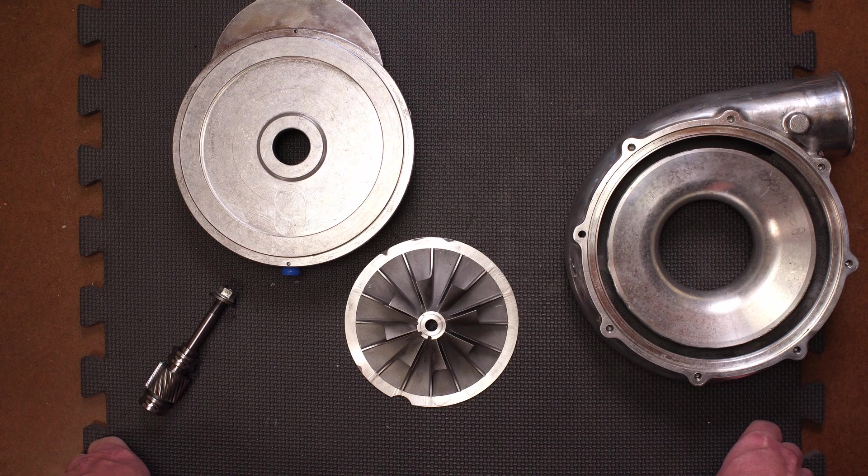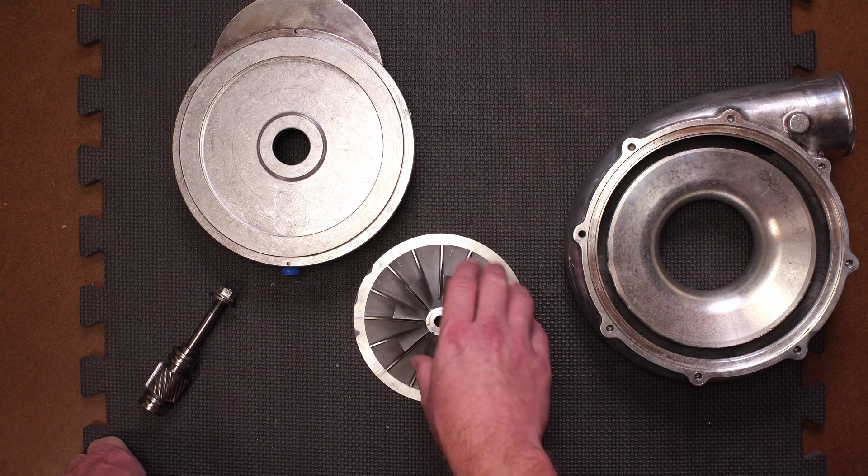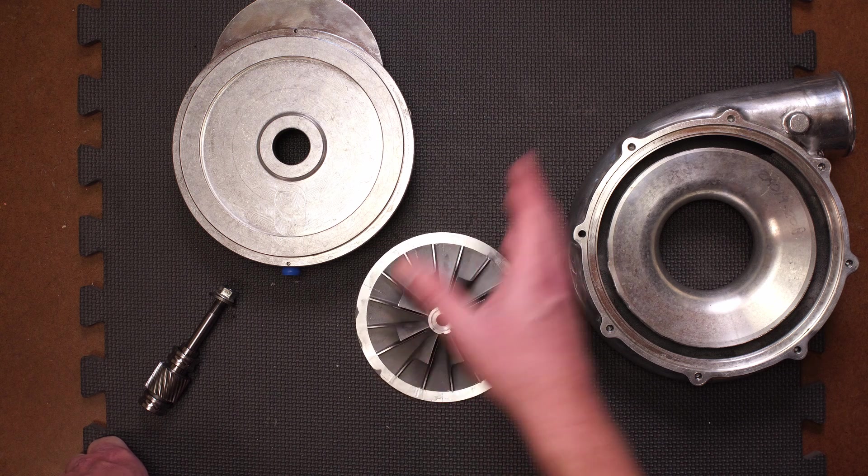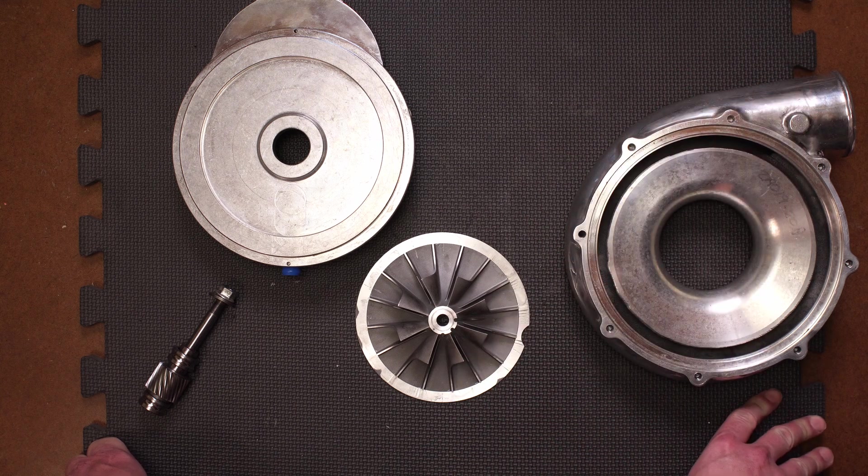As I mentioned earlier, the power needed to turn the compressor wheel increases with the cube of RPM, so I'm going to try to find a Vortex S trim impeller. If anybody has one they're willing to part with for this fun project, just let me know.